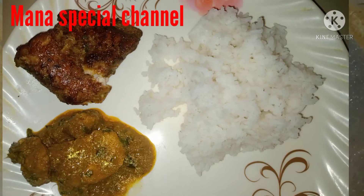Hi friends, welcome to Manaspecial Channel. Today I will make a chapel fry for this day.